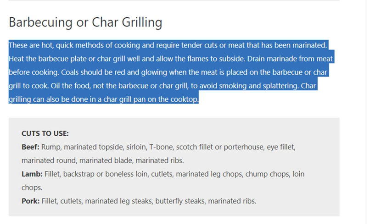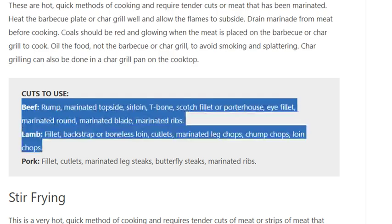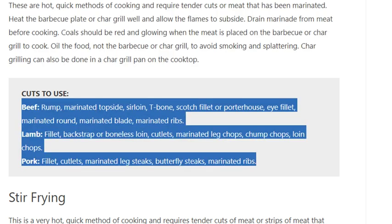Char grilling can also be done in a char grill pan on the cooktop. Cuts to use for barbecuing or char grilling: beef rump, marinated topside, sirloin, T-bone, scotch fillet, porterhouse, eye fillet, marinated round, marinated blade, marinated ribs; lamb fillet, back strap or boneless loin, cutlets, marinated leg chops, chump chops, loin chops; pork fillet, cutlets, marinated leg steaks, butterfly steaks, marinated ribs.